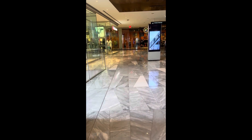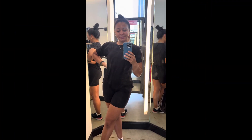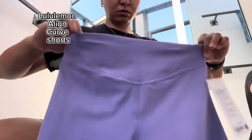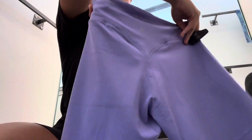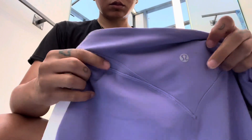Hello! Here she is — Hudson Yards, third floor, Lulu. Straight to the dressing room area. Here she is, and here we go. First up is the Lululemon Align Curve Shorts. I had no idea what size I was, so you're going to see a bunch of sizes ranging from 6, 8, and 10.